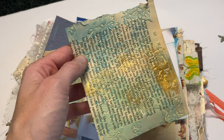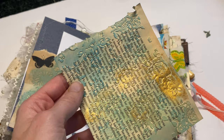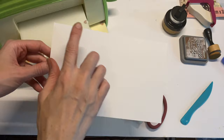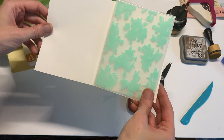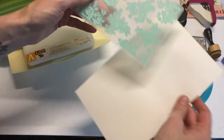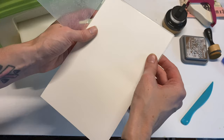I almost forgot to mention that embossing vintage book pages is another really fun way to use embossing folders — it creates a fun pocket or any type of project. Look how cool that looks with a book page! I have a piece of paper that's five and a half inches by eight and a half inches, because it fits my embossing folder on each side.